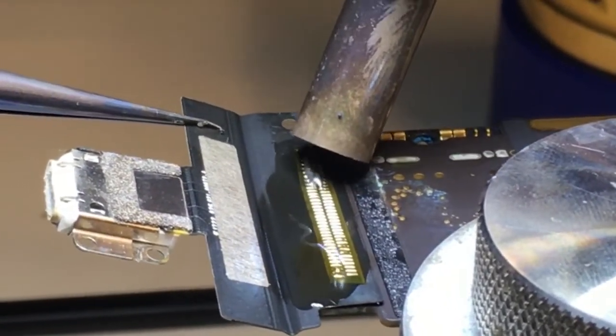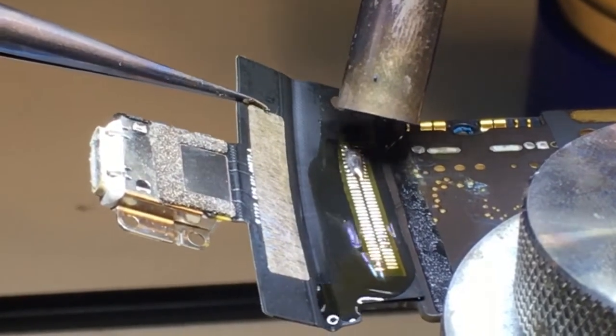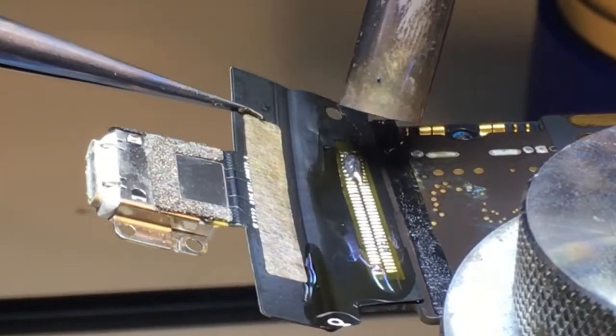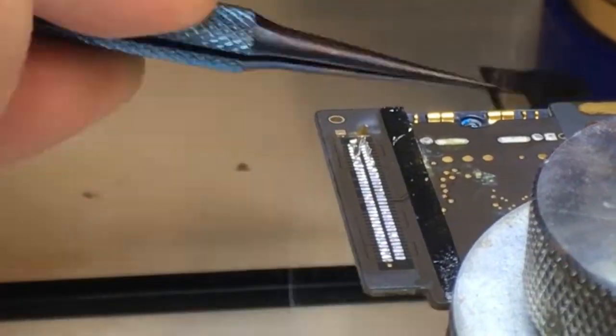You can remove this with just the soldering iron, but it is easier if you have a hot air station. Next we're going to take some hot air and heat it up to get that solder flowing so we can remove the entire charge port.